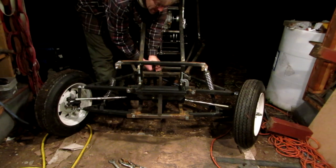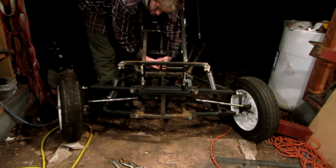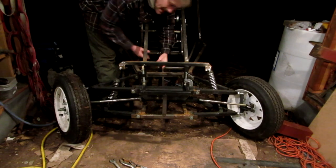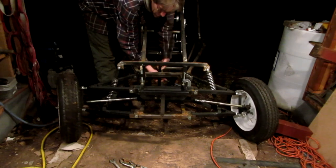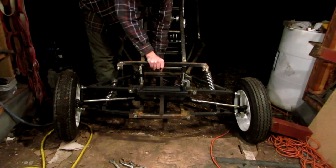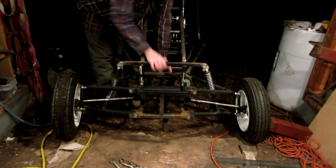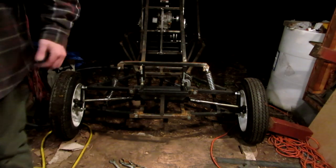The Ackerman works great on this thing, almost a little too good. Because — you can see how there's dirt on these tires — I pulled this thing out and ran around the yard with it, pushing it and steering it with my hand. The Ackerman is so good that the outside tire starts to slip. That's all I really did right there.